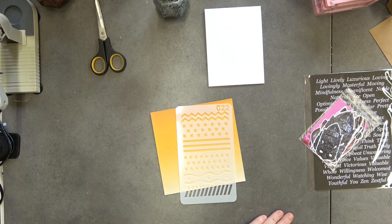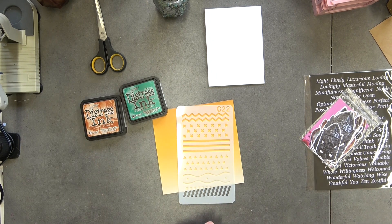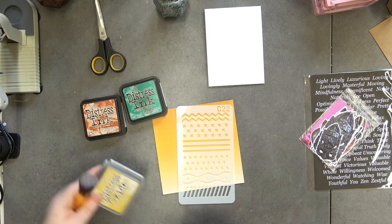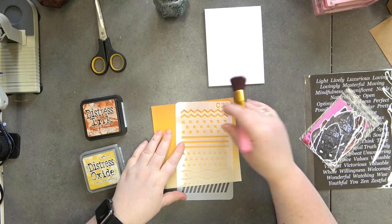I have no idea what I want to use. I do like Rusty Hinge — I think that might be quite nice. What about Lucky Clover? That's not really something I would normally go for, but maybe it could work. Or Rusty Hinge and Fossilized Amber — they could be good. No, we're not going to do that one. I think I'm just being silly with that one.